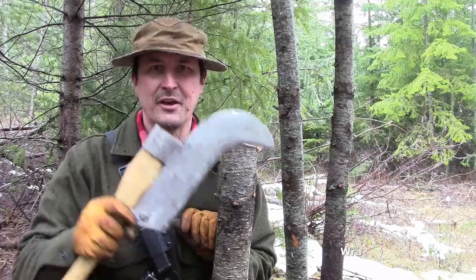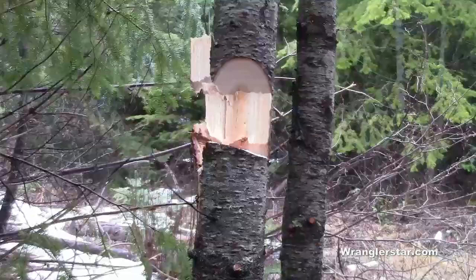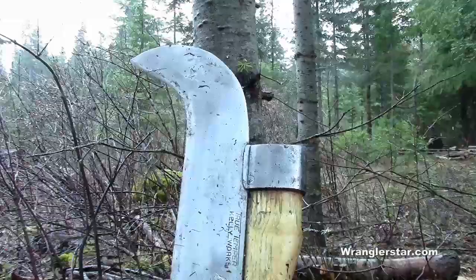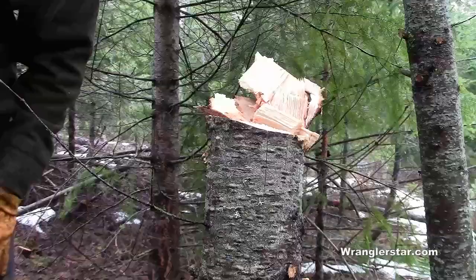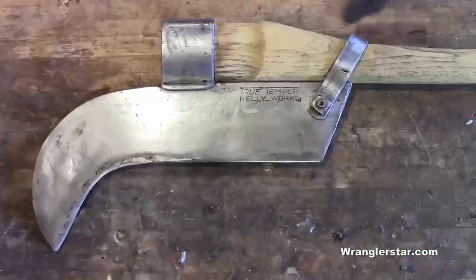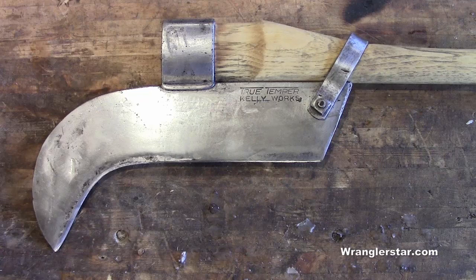This is modern homesteading. Now this is a brush axe. There's nothing cooler than a Mackinac cruiser. A few weeks ago I mentioned in a video that I was keeping my eye open for a proper brush hook like the one you see before you, and lo and behold, this fine tool came into my hands today.